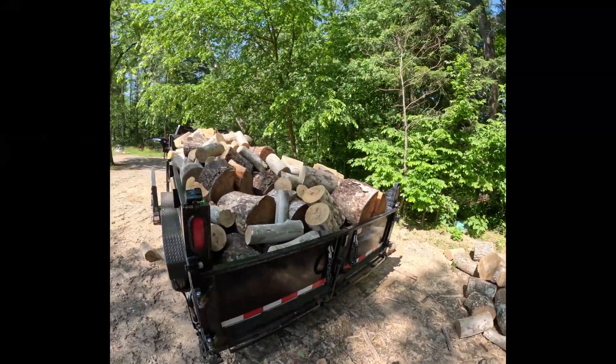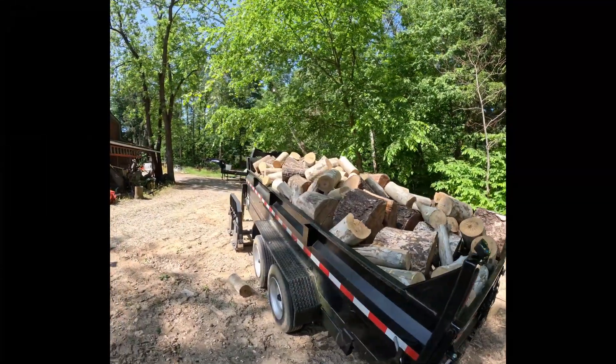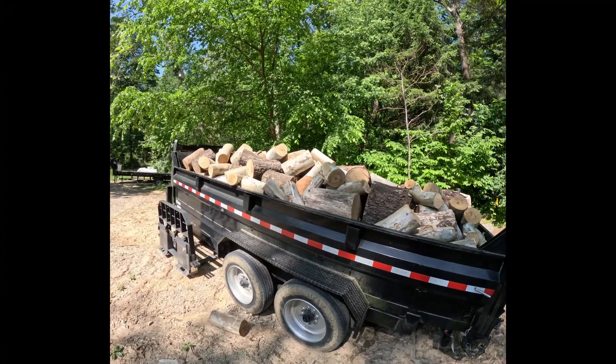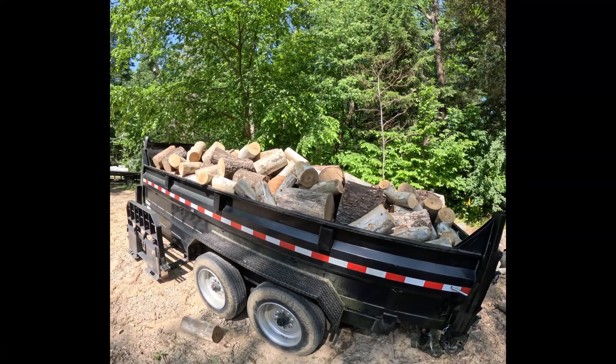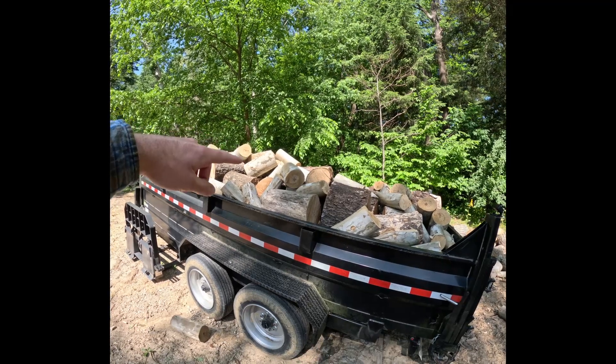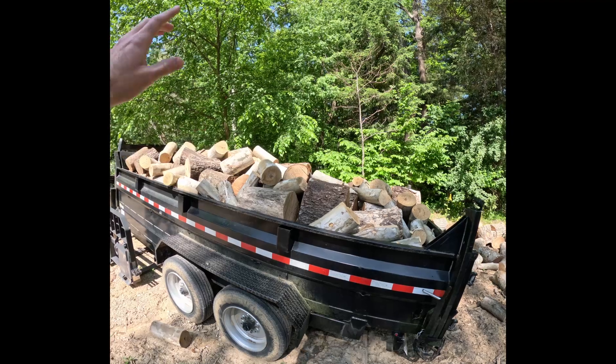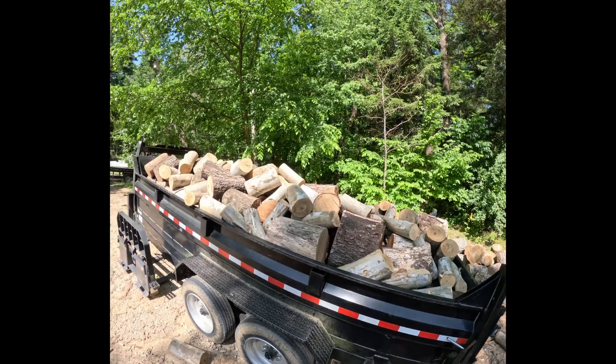The other thing I have is this 16-foot dump trailer full of firewood. I did have the truck full of some of that sycamore as well, so I threw the sycamore in here just so it wouldn't tighten up the truck. So I have all of that to get through.